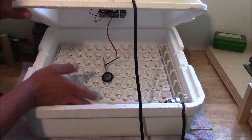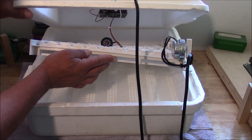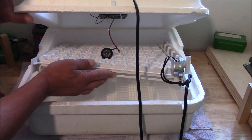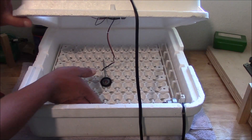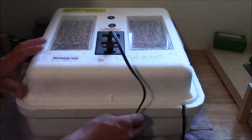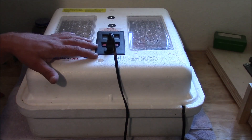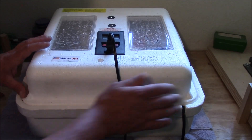It's got trays at the bottom for water — hopefully you can see those on camera. They've got water in them right now; I've had this running for a couple of days. So go ahead and put water in your trays, put your egg turner in there, and go ahead and turn your thermostat on to the temperature that you need. That gives it time to stabilize.